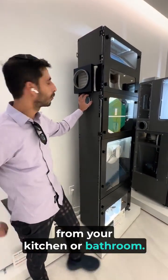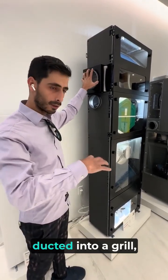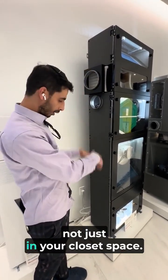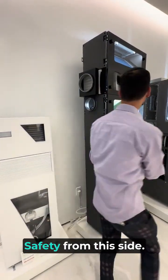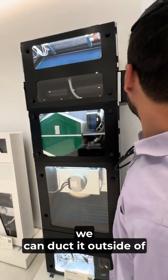Over here you bring in your exhaust from your kitchen or bathroom. Over here is your return air — I prefer the return gets ducted into a grille, not just into your closet space for safety. From this side you have your return, and we can duct it outside of your closet.